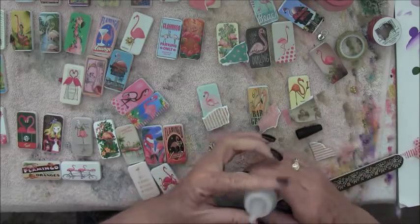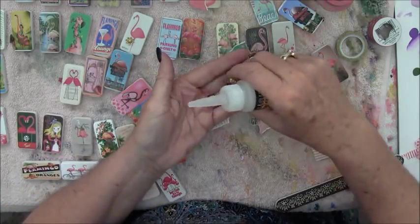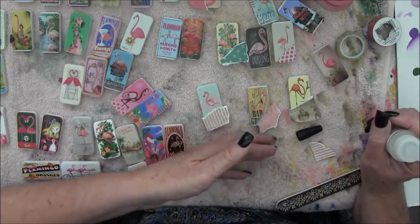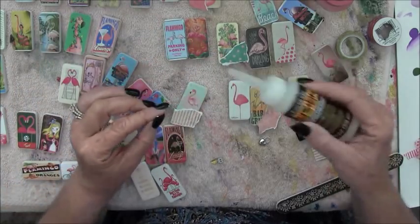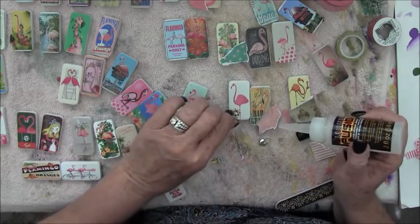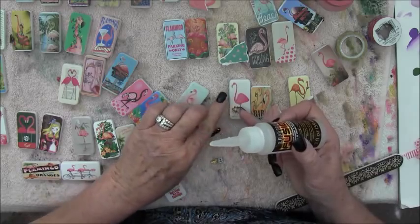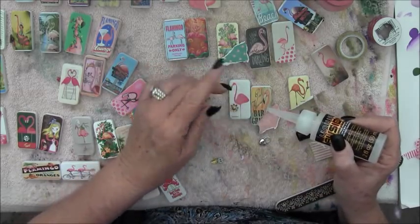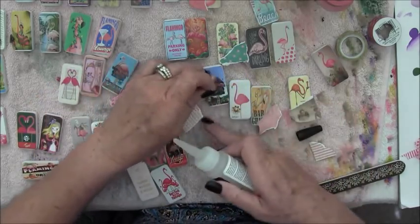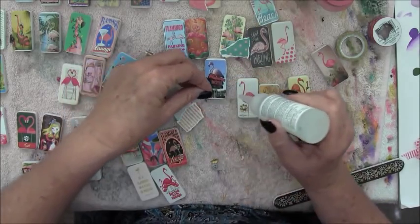I also like to use little charms. I have like a little lock and crowns and I like little buttons, so I'll use those to embellish my pieces too. This little guy I wanted to put a little flower on. I like to use liquid fusion glue - just put a little dab and then put my flower on. You really should put it on the right way, not upside down - it works much better that way! I wanted to put the lock on this one that says 'Flamingo Hotel' because you always have a lock on your hotel door.